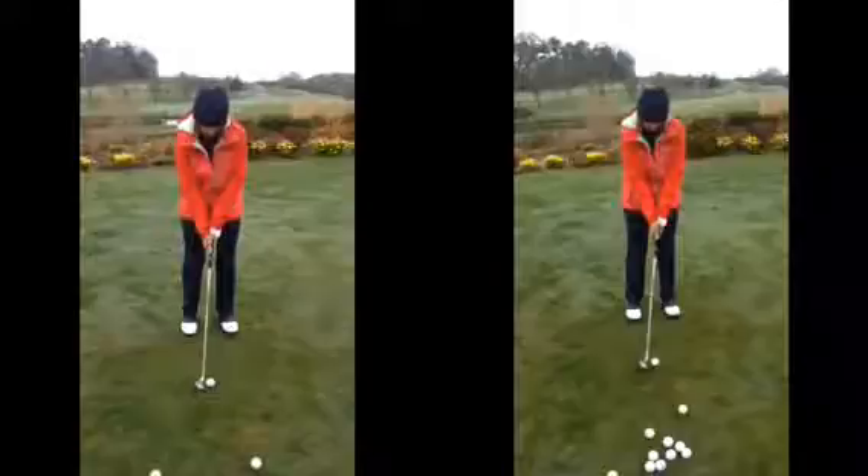Firstly, we want to make sure at address we have the weight favouring our left side, to help us get a more consistent and a better strike on the golf ball.